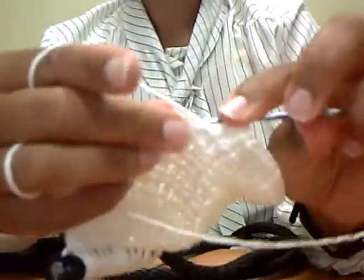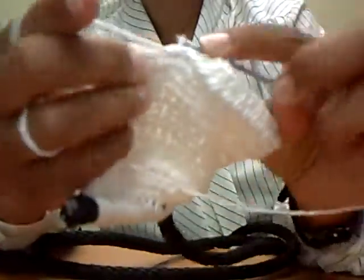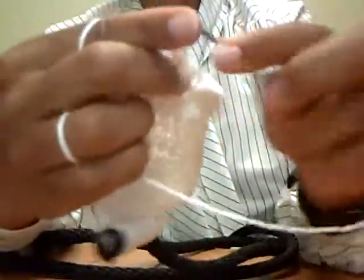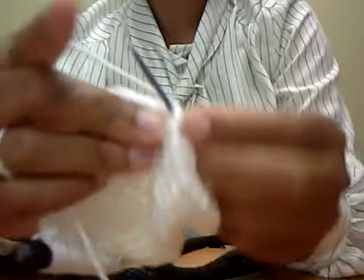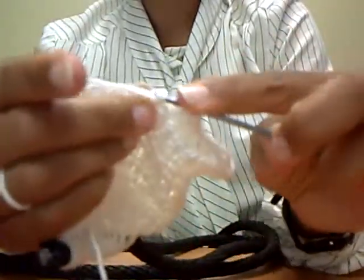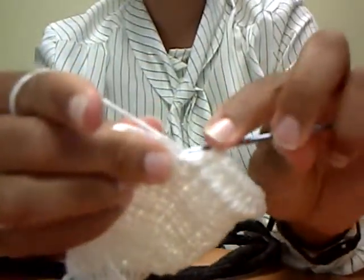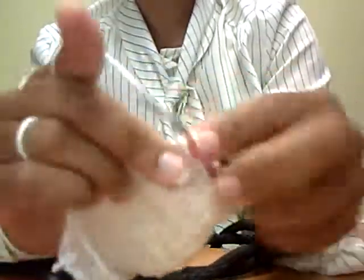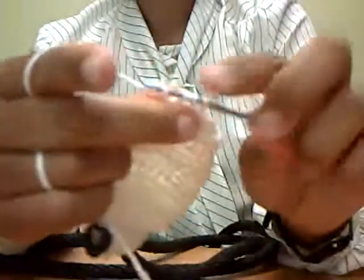Now some people believe that leaving a collar on 24/7 is dangerous because a collar can get caught in something, and I do understand that belief. But my concern is that if your dog gets out on you — they slip out the front door or something — now they're out with no identification and no way to get back home, because a lot of people won't pick up a dog and have it scanned, even if you do have a microchip, even though you should have a microchip for your dog. So like I said, I never walk my dogs by the collar.